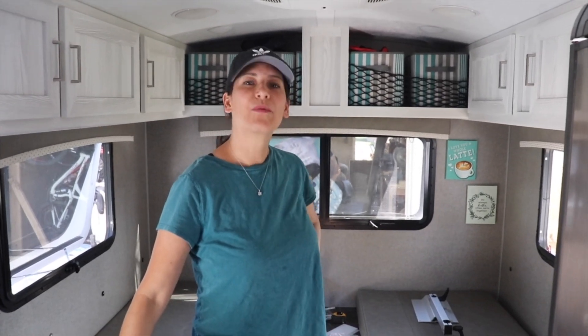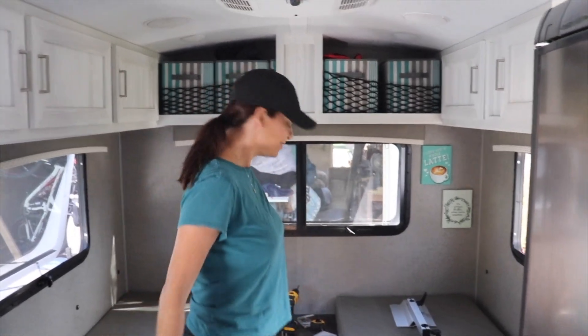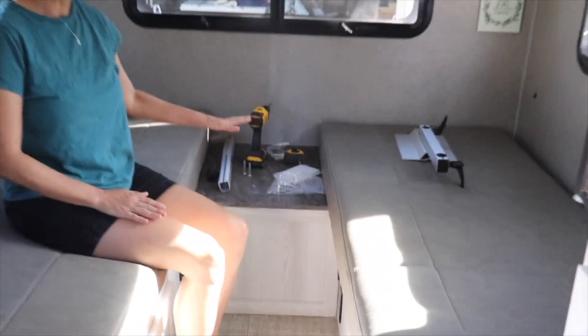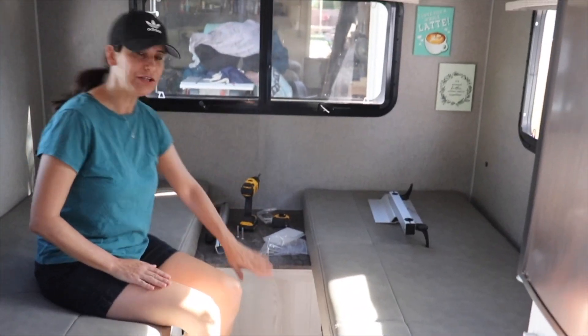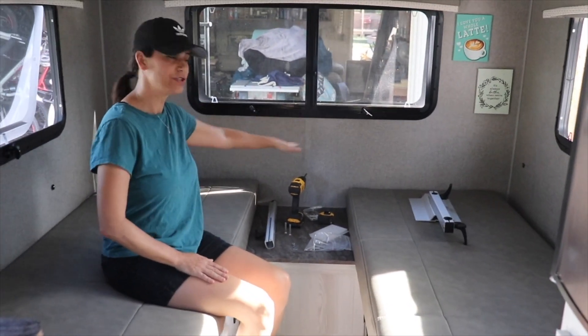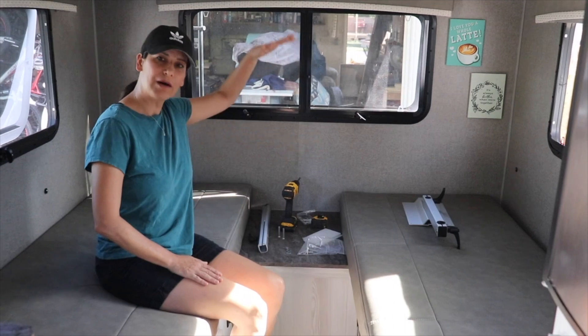Today's modification is we're going to install a lagoon table right here. A lagoon table is basically a table that you can mount, and the top can swivel whichever way you like, and it can also go up or down.